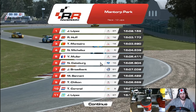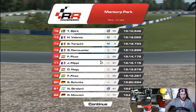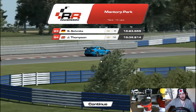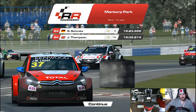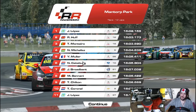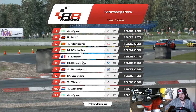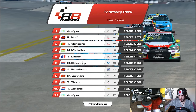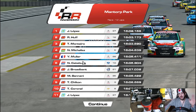We end up in P7 after starting 24th on the grid. I'm tired after that. Guys, that was the Volvo S60 WTCC touring car. James Thompson at the back of the grid because of my punt - nice. If you enjoyed the video, make sure to hit that like button. If you really liked it, make sure to subscribe to be notified of future videos. And as always, thanks for watching guys - have an awesome day, see you next time.